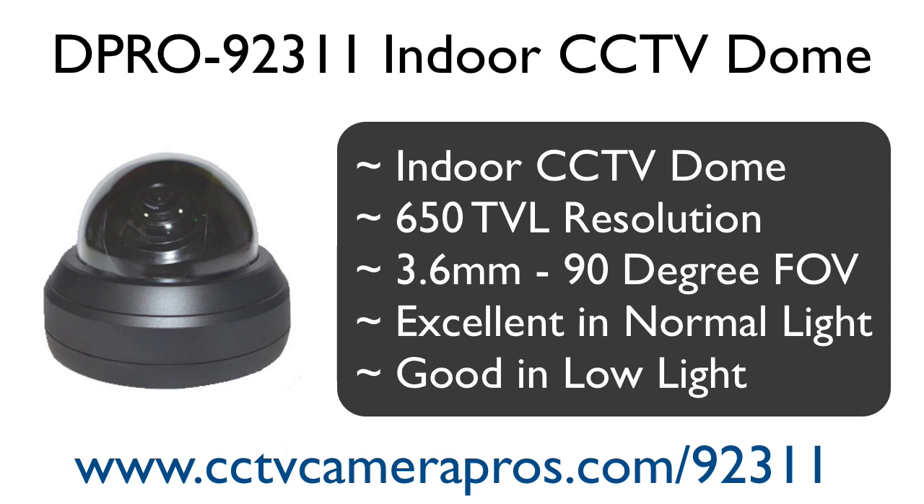In this video, we test the normal light and low light performance of the D-Pro 92311 indoor dome CCTV camera. The D-Pro 92311 supports 650 TV lines of resolution and has a fixed 3.6 millimeter lens which provides a 90 degree field of view. Let's get started.